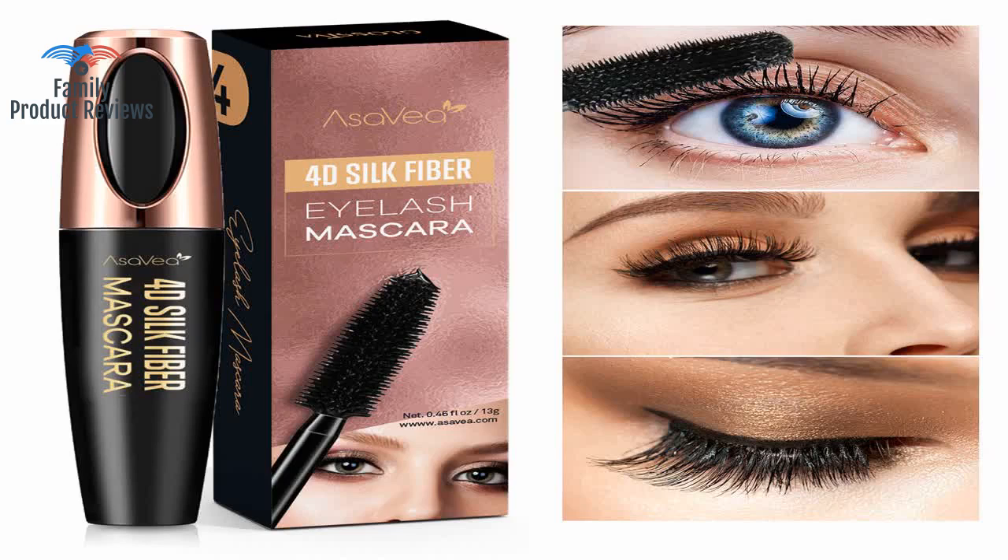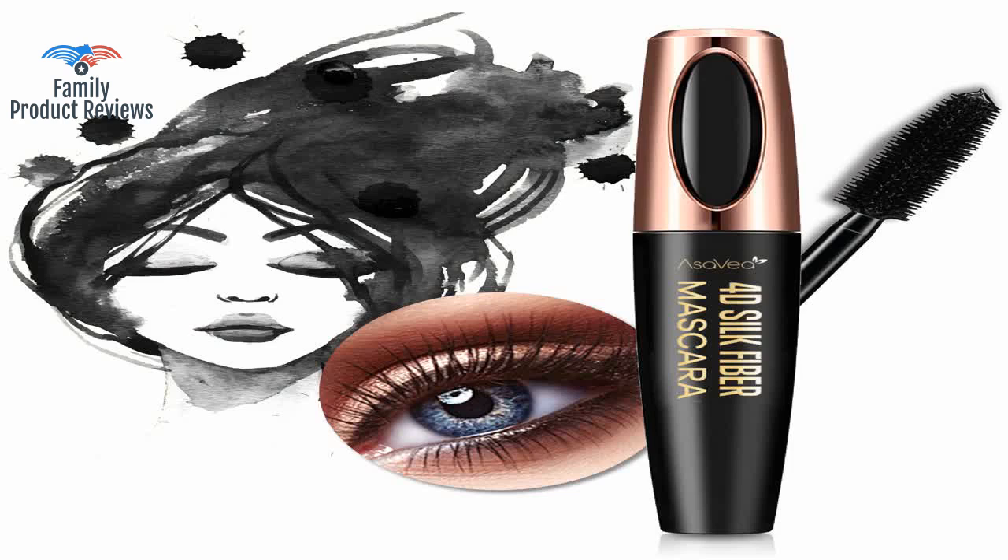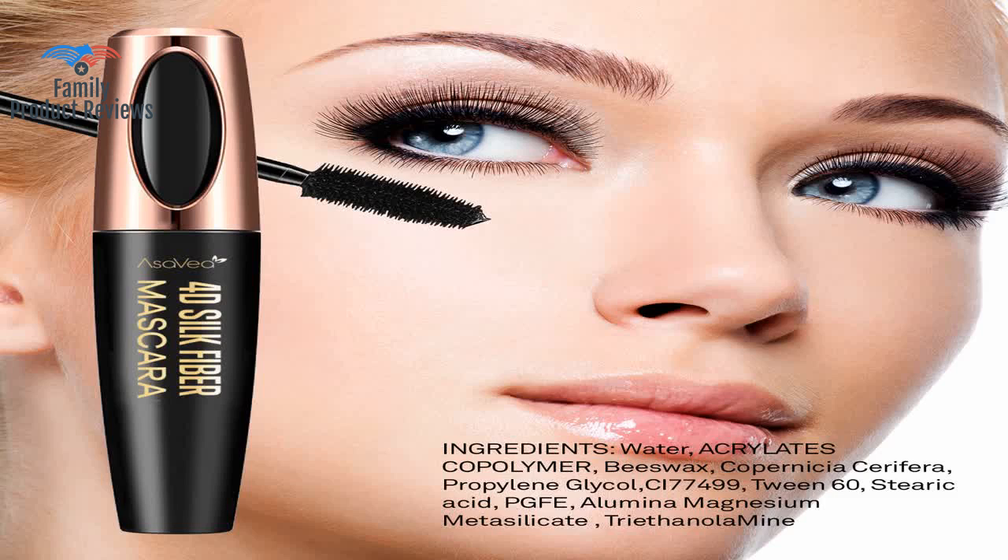Welcome to Family Product Reviews. If you are new here, support us by subscribing. Today we will be reviewing the Natural 4D Silk Fiber Lash Mascara Lengthening and Thick Long Lasting Waterproof Smudge Proof, All Day Exquisitely Lush Full Long Thick Smudge Proof Eyelashes.